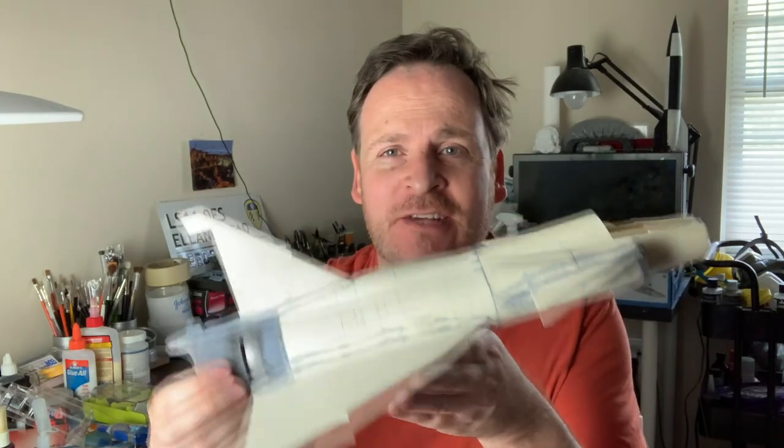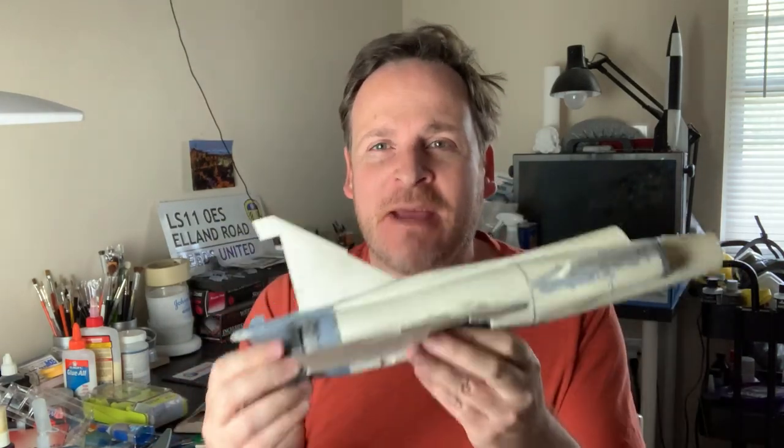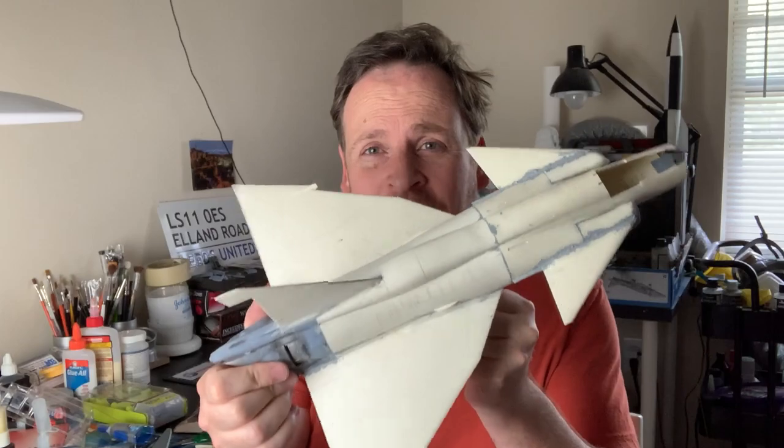Welcome back to part four of my 1/32nd scale Vegan build. In this part we're basically going to get down and dirty and get the main assembly done. By the end of the video we're pretty much up to this stage right here, so looking good, let's get started.